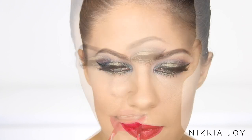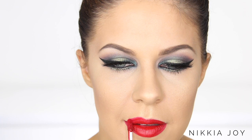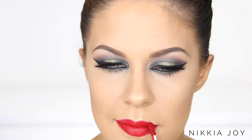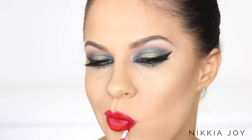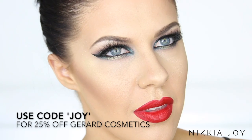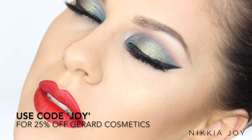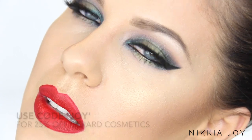For the second lip option, also Gerard Cosmetics Liquid Lipstick, this one is in the shade Immortal — a red. The red, the green, the gold, the glow — to me this screams Christmas. For any of you wanting to try Gerard Cosmetics products, they are absolutely amazing. You can use the code JOY for 25% off the entire website, and they are currently running free international shipping. Happy holidays!